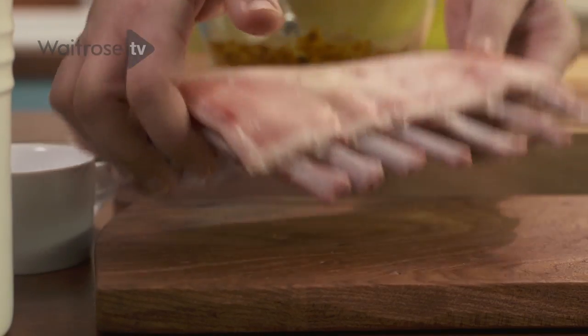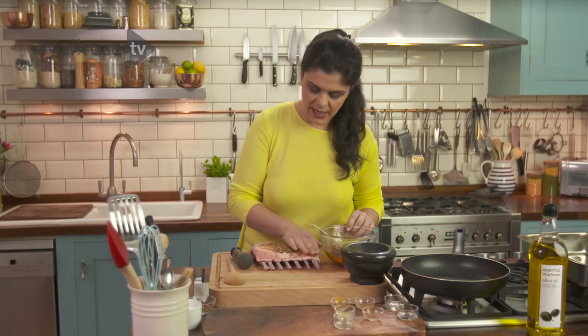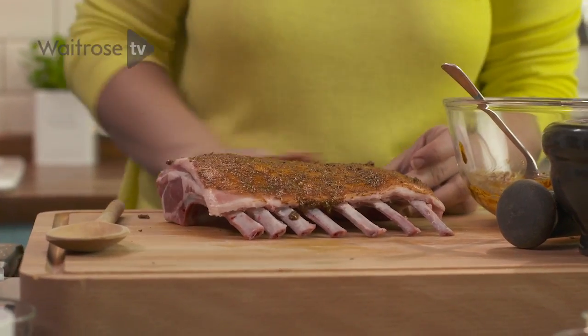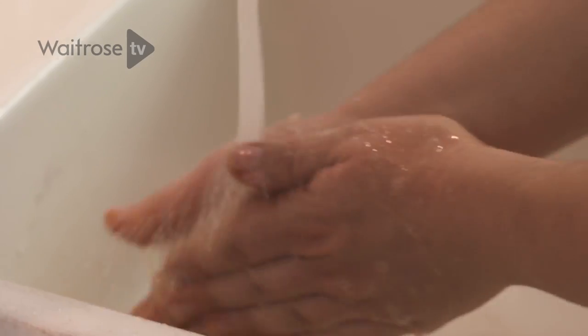Bring that beautiful piece of lamb up here. I've got enough paste to do two racks of lamb but we're just going to do one right now. Take enough of it and rub it into the lamb. I'm just going to wash my hands because I've been handling raw meat.